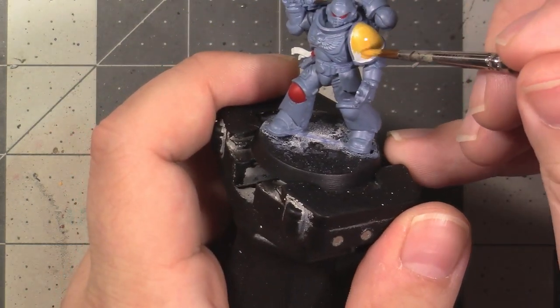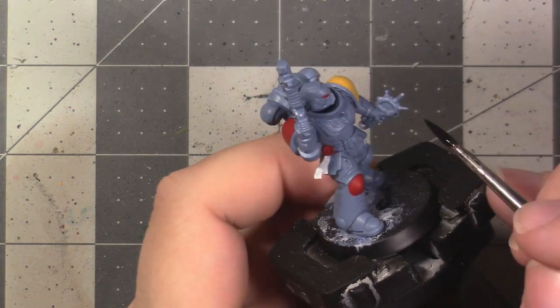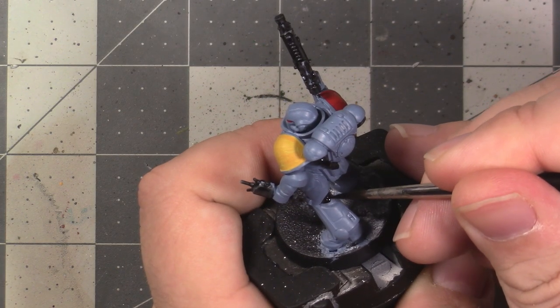You should pause the video now and paint the left pauldron. This is how the yellow came out on my model, though I haven't gone in and cleaned up the edges yet.